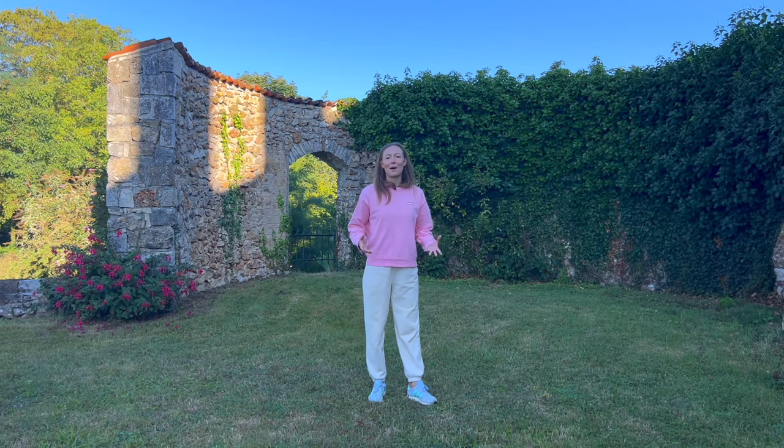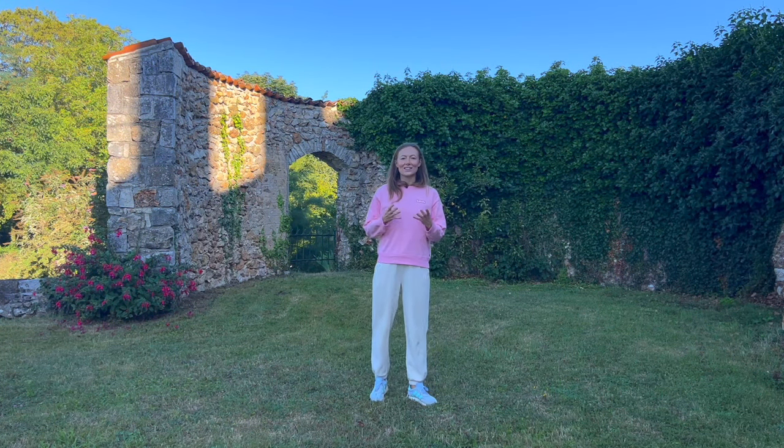Hello my friends and welcome to today's practice. Today I'm going to guide you through a seven minute qigong routine to naturally boost your energy level. If you're short on time, if you have a busy morning but you still want to do some qigong, you can choose this routine and I guarantee you you'll feel better by the end of it.